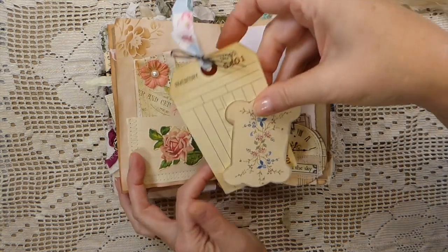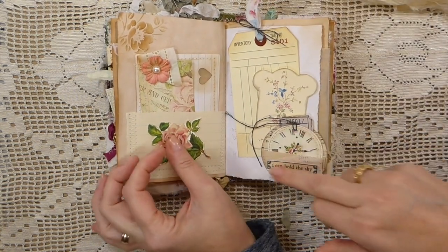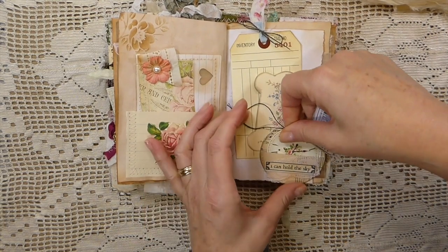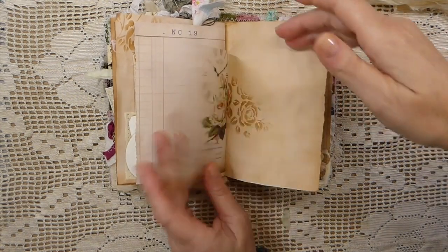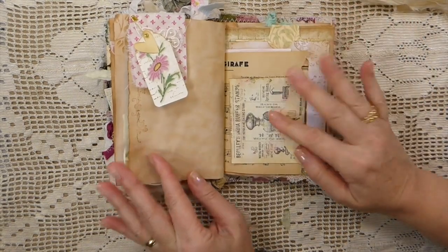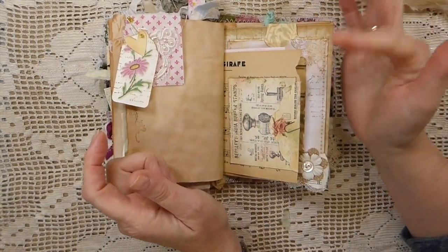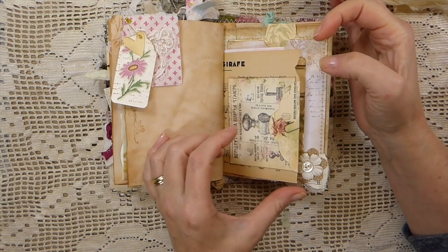There are a couple more tags for my stash. Sometime back I did these little circle tucks that have a little circle journal card tucked in there — I love how that came out on the vellum. There's more stenciling, and I also did a tutorial for how to create these little clusters. Those are all in my playlist; it'll be in the description box if you want to find those tutorials.